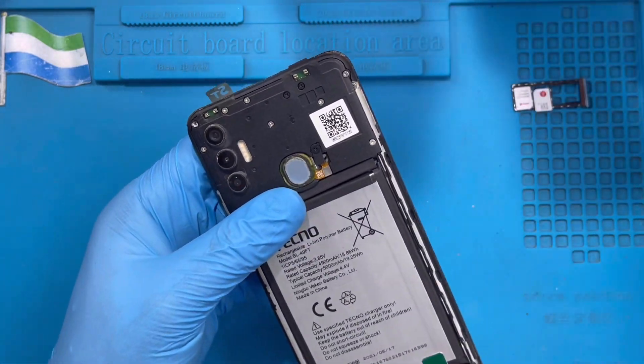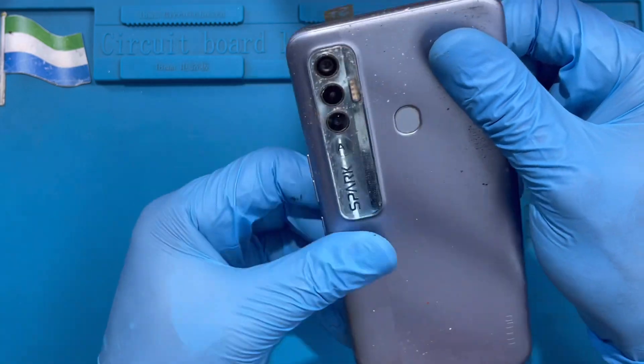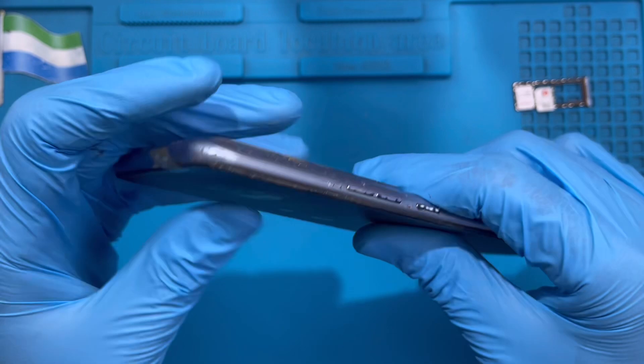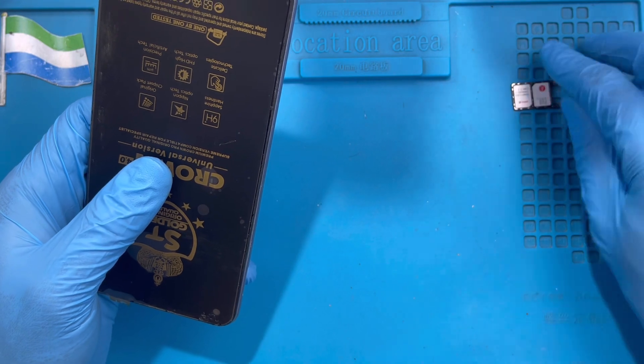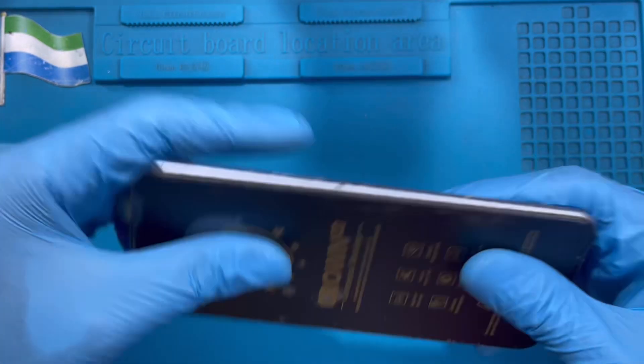Now put back the cover — close it on top, starting from the front on top here, then close it down. Put back the SIM tray.